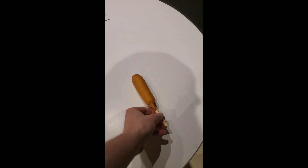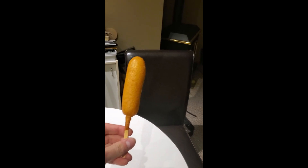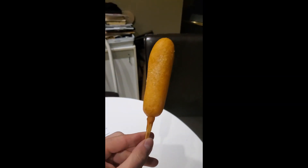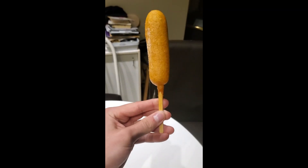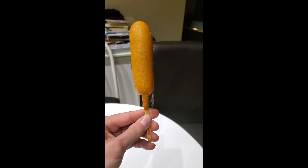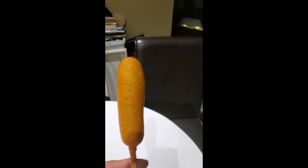I'm about to show you the new Phil Kessel prototype stick — get this crap out of the way. Holy smokes, I don't know what that thing was doing there. Minimal freezer burn, 88 flex. Holy cow.